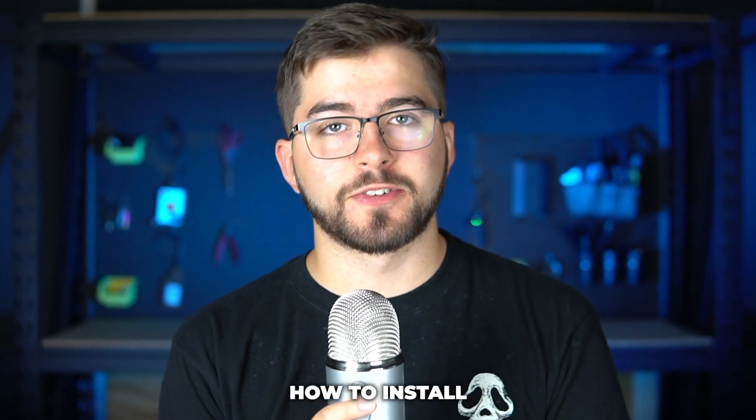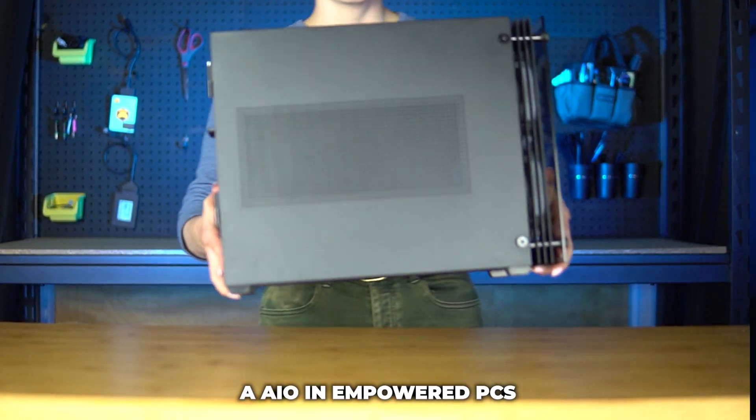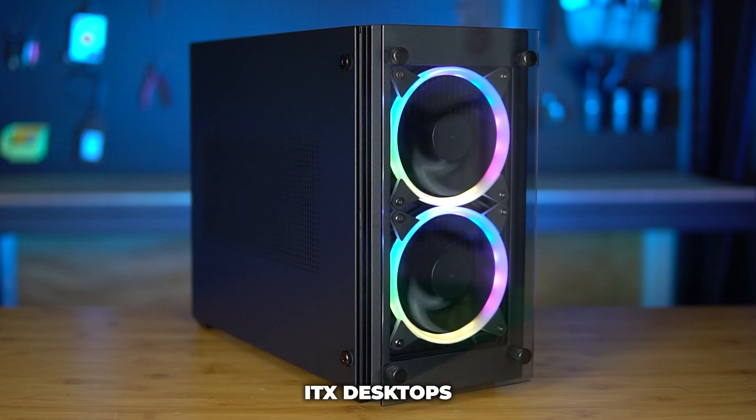What's up everyone, today I'll be showing you how to install an AIO in Empowered PC Stratos and Continuum Mini ITX desktops.